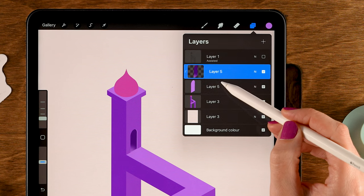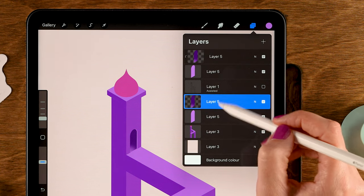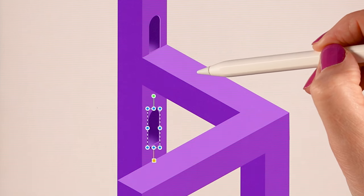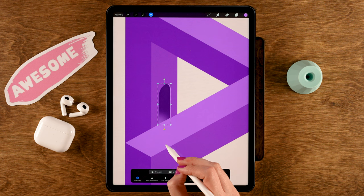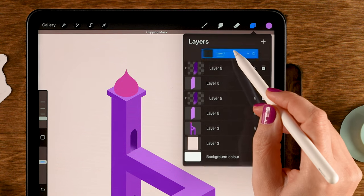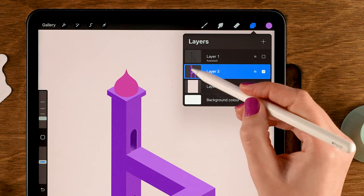Duplicate both doorway layers — select them both by sliding right, then drag them onto the canvas to duplicate. The duplicated layers aren't linked, so tap the top one and apply Clipping Mask again. Select both duplicated layers, go to Move and Transform, and drag downward — use the blue snapping line to place it directly beneath the first doorway. Nudge as needed, tap the arrow, and confirm placement. Then put the sketch layer on top, make sure Clipping Mask is off for it, and merge all the tower layers — but not the background.